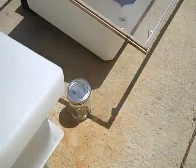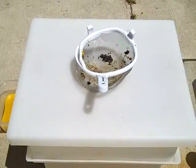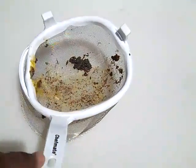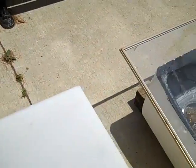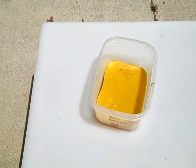One important point: don't use a plastic strainer — it gets too hot in there. This is the wax and I'm going to pull it out here.